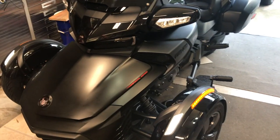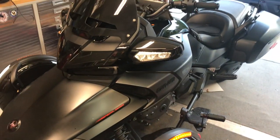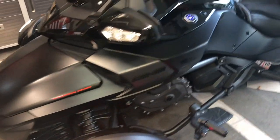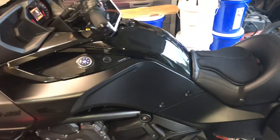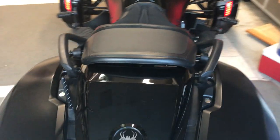I was upset with the audio on my 2016 Can-Am Spyder F3T Special Edition and I decided to install a stereo system in it.